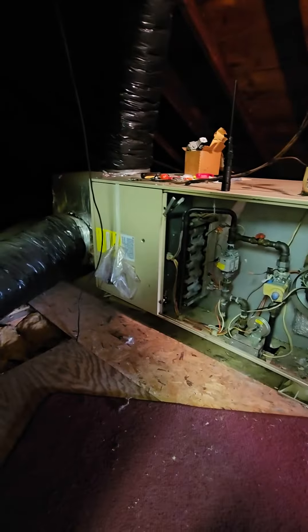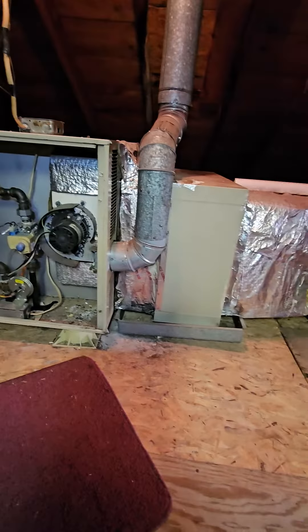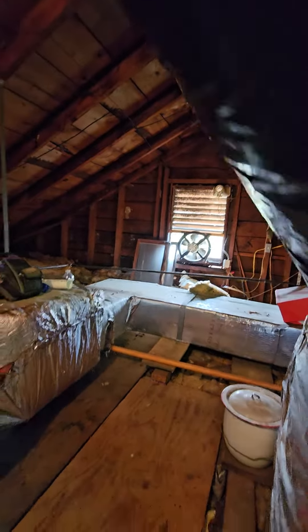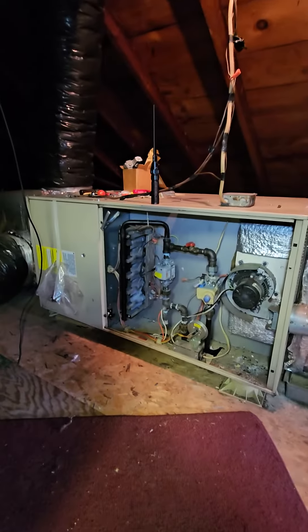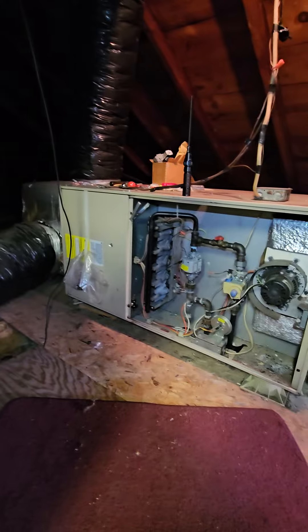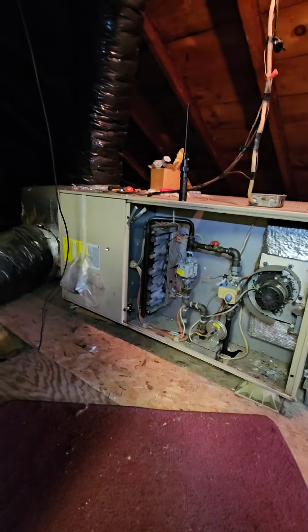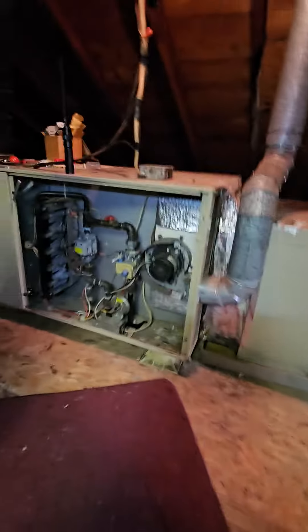All right everyone, welcome back. We're here to change out this furnace, the coil, and the outdoor unit right out there below that window. We're also going to change out the PVC — it's going to be a 90-percenter, actually a 90-plus, probably a 96. The furnace is going to be a little shorter.